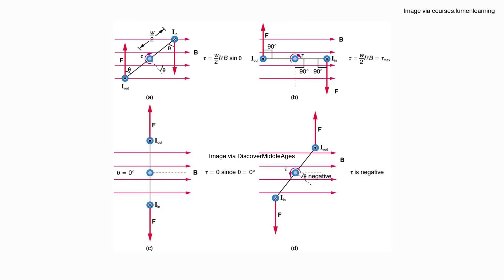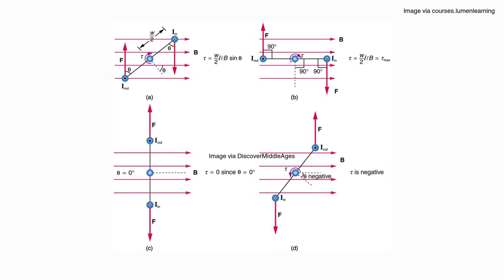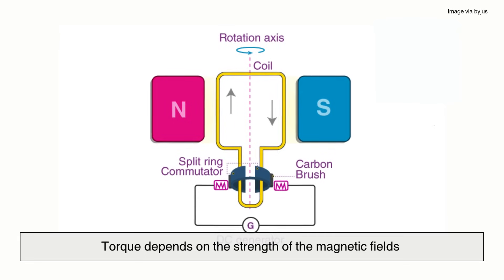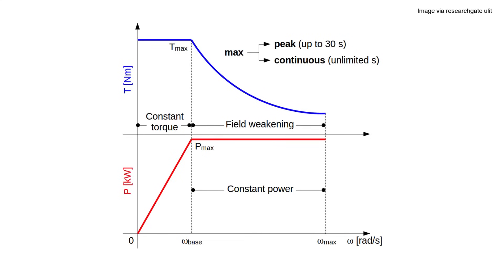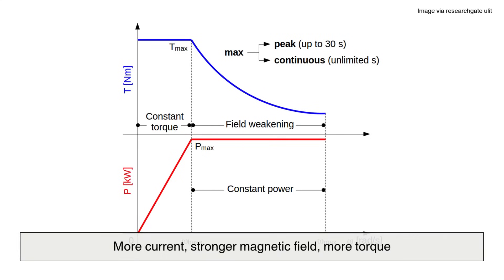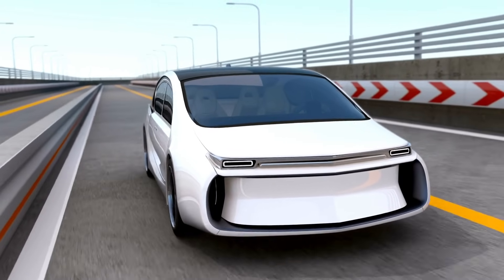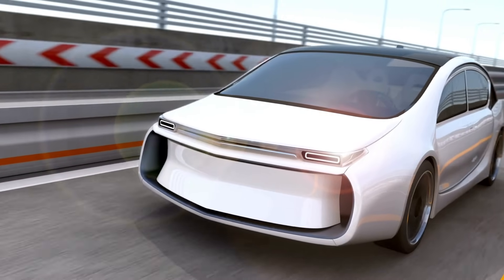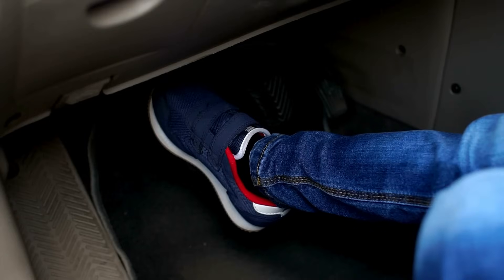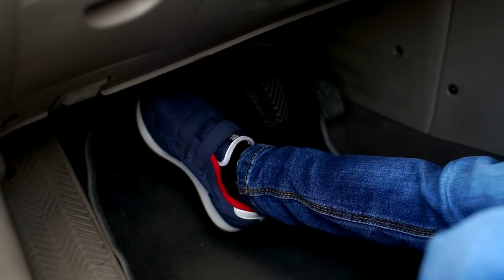Let's talk briefly about torque — the twisting force that causes rotation. In electric motors, torque depends on the strength of the magnetic fields and the amount of current flowing through the wires: more current, stronger magnetic field, more torque. This is why electric vehicles can accelerate so quickly. Unlike gas engines that need to rev up to build torque, electric motors deliver instant torque the moment you press the pedal — fast, efficient, and remarkably simple once you understand the physics.